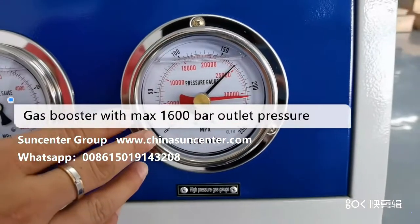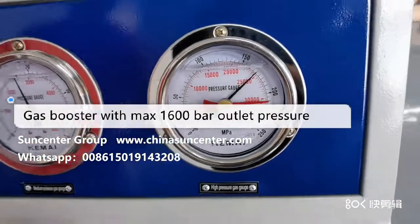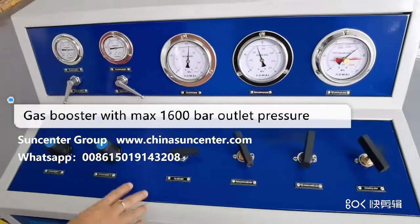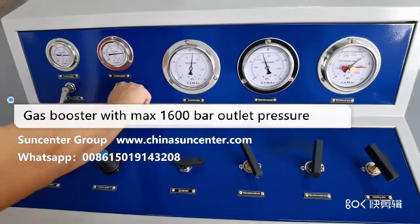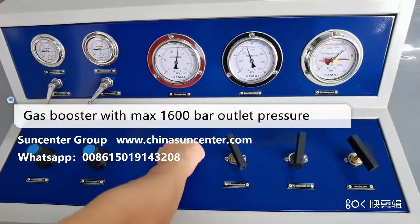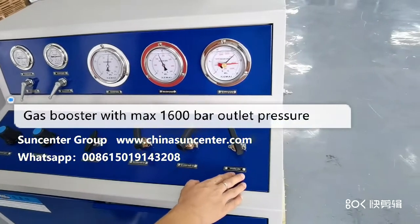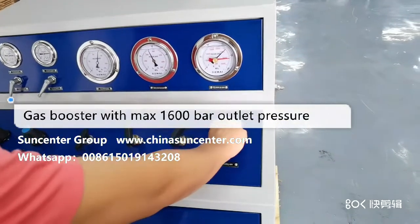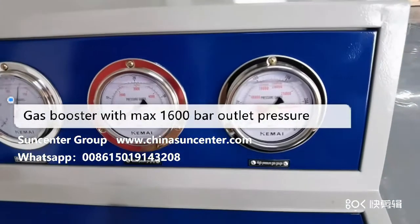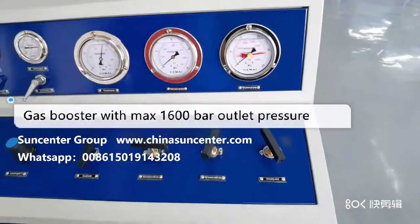The output pressure gets up to about 160 MPa. When you finish the test, close the two-stage driving air switch, close the gas inlet valve, and open the unloading valve slightly to release the pressure. Now we finish the test.